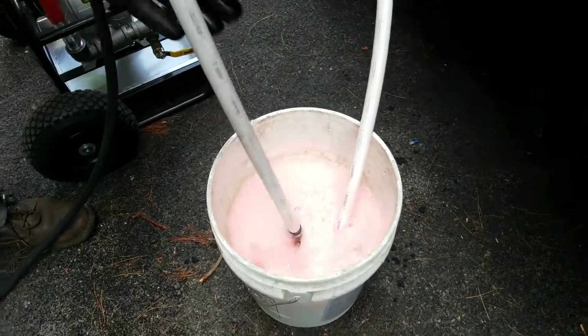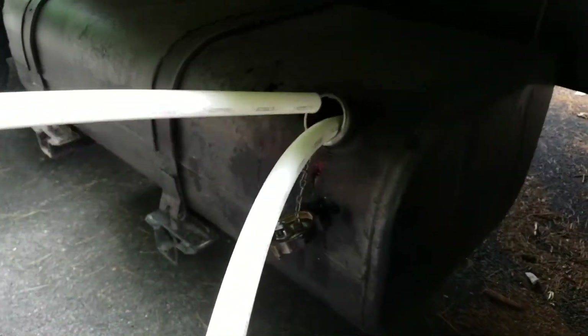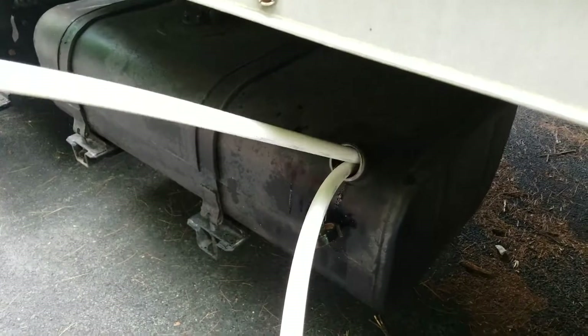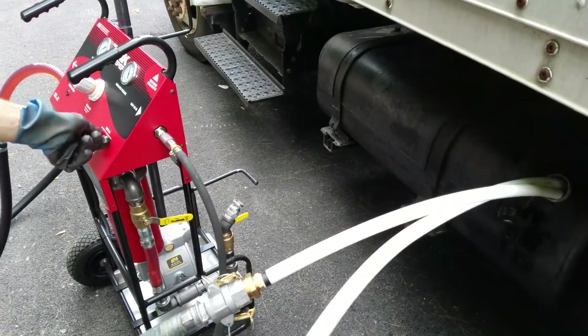We showed you the brush and the bucket. Now we're going into the fuel tank — saddle tank on this box fan. These wands are a little longer; we might cut them down to do a tank like this, or maybe get some thinner ones. But the system itself will accomplish what we want to do here.